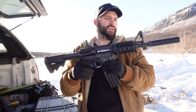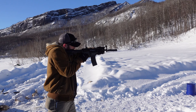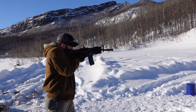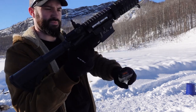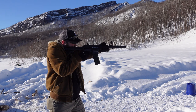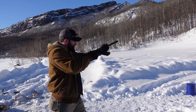Let's go ahead and shoot this thing. We've got some 22 here and a Dead Air mask on, so it should be nice and quiet. There's the bolt hold open — drop your magazine, grab your new one.